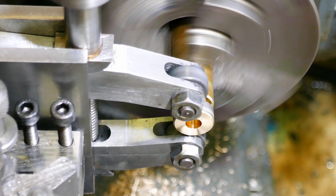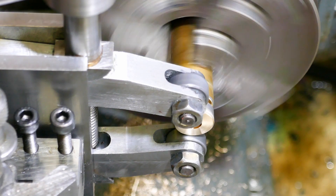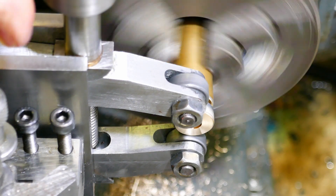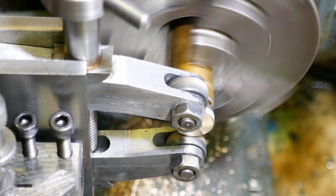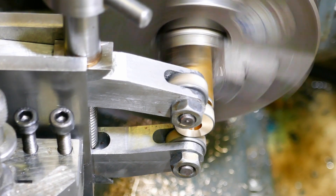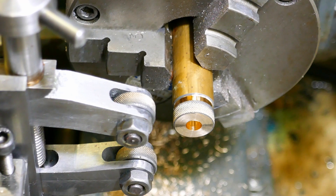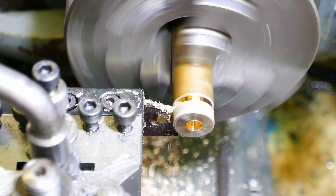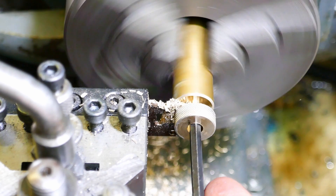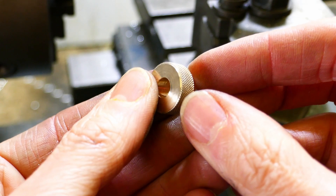The knurling wheels should be more or less on the centreline of the work, but they can be slightly off as they are here — it doesn't really matter. After the first pass, the tool is clamped slightly tighter again. And the brass test piece is complete with equally good results.